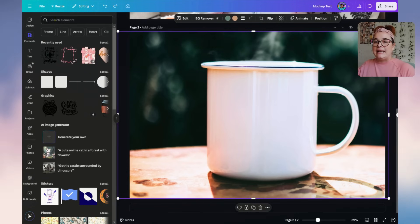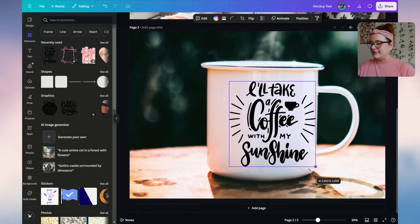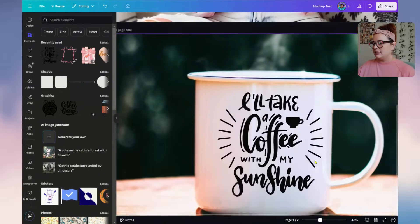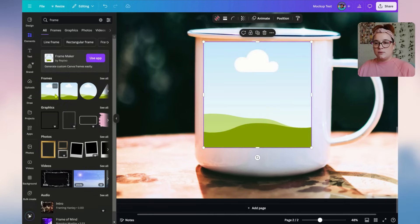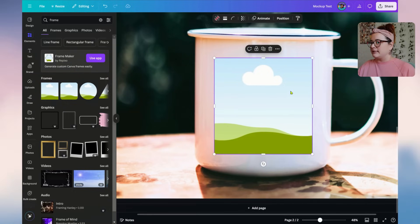Now all that's left is adding a design to the mug. Go up to Elements, pick your design, and size it to work for the mug. So here are the two mock-ups created. But I want to show you a couple more options depending on what products you're showcasing. For instance, instead of manually placing a design, you could add a Frame element for an easier drag-and-drop workflow going forward.